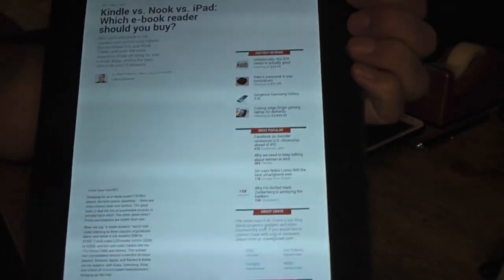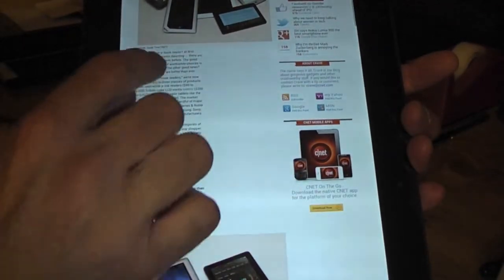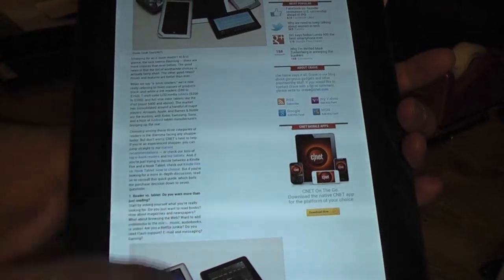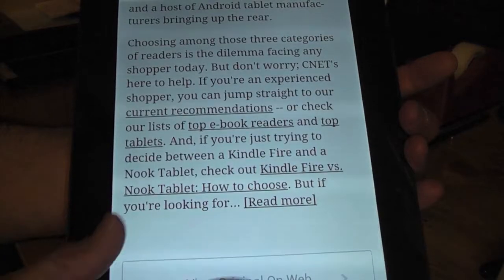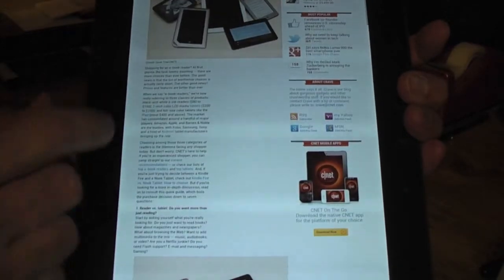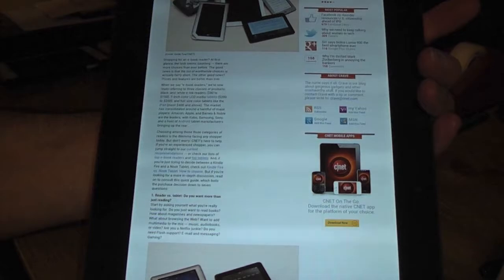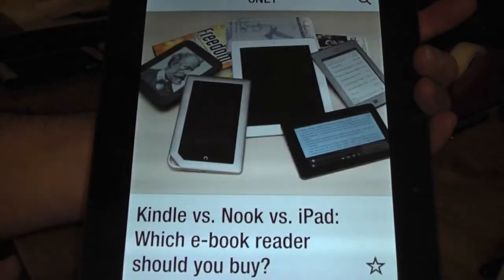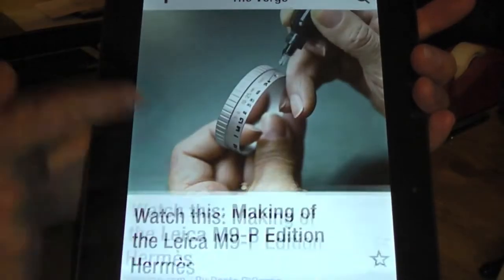It'll load up like out of the web browser within the same Flipboard, as you can see here. It doesn't really zoom in so you have to read it at the same font size. It's kind of smaller so it's not really designed for this — this was designed for the Samsung Galaxy S3 — but it is working really nice.